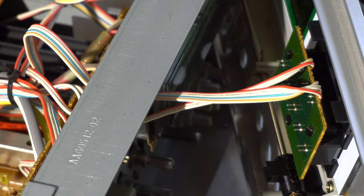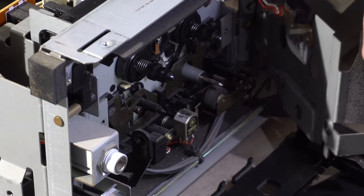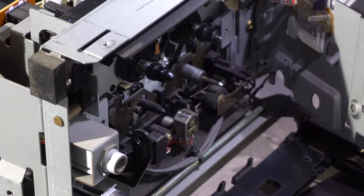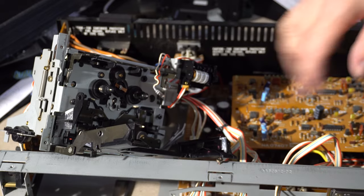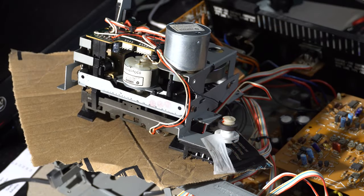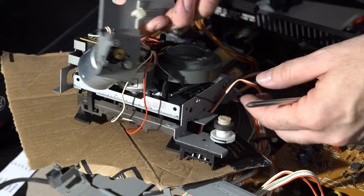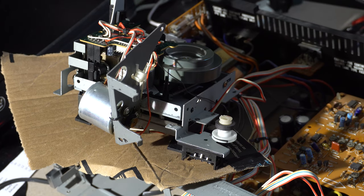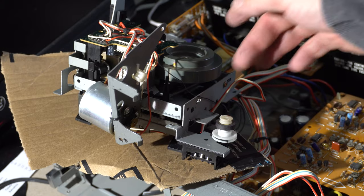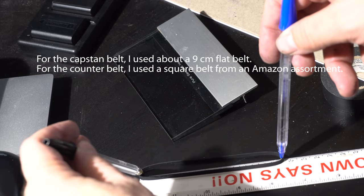Here I am removing the remains of the counter belt. Based on the dust, I think this deck probably just sat in somebody's attic and the belts had gone to goo. When I got the mechanism out, the head wires were the only thing I couldn't disconnect, but I just put a piece of cardboard there to work on it. Just removing two screws allowed me to access the capstan belt. Now look at that flywheel — that is a massive flywheel. You can see the little holes where they drilled it to balance it. You just don't see that kind of quality. The belt I ended up using was a flat belt, about nine centimeters.